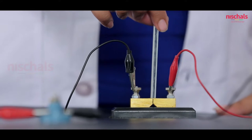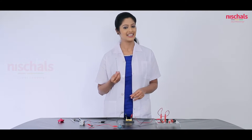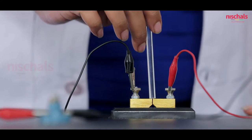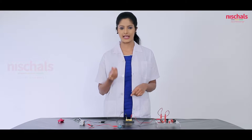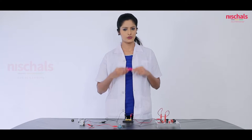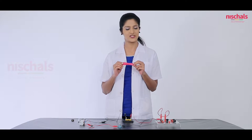If I insert the glass into the plug, you can see the bulb is not glowing — so glass is an insulator. Next I insert plastic into the plug and you can see that the bulb is not glowing, so plastic is an insulator. Do you know whether rubber is an insulator or a conductor of electricity? Just check it.